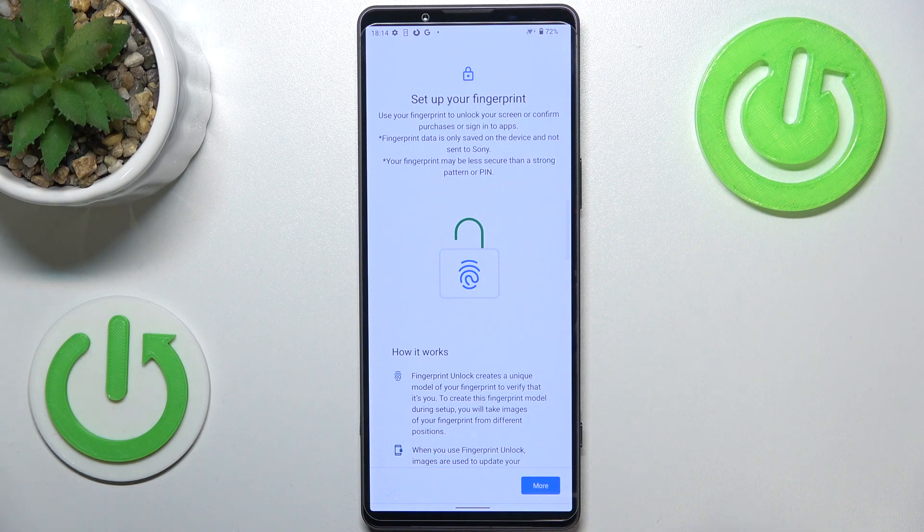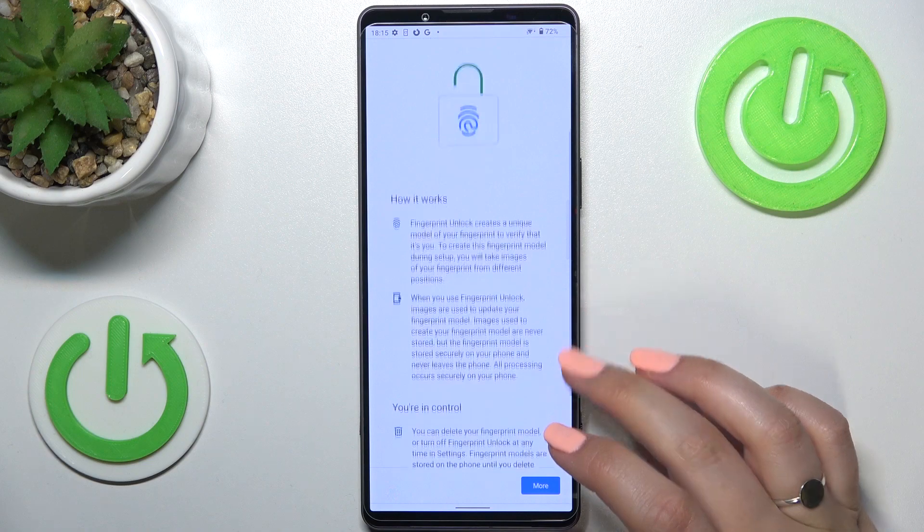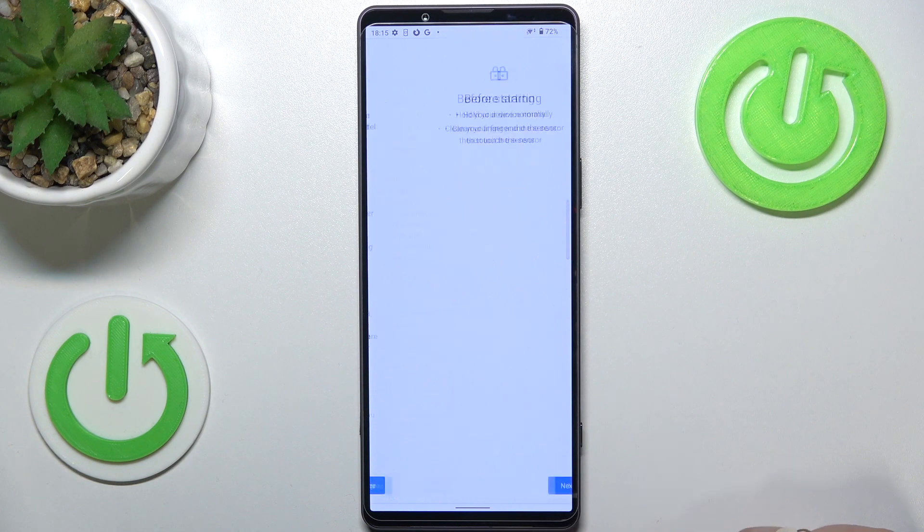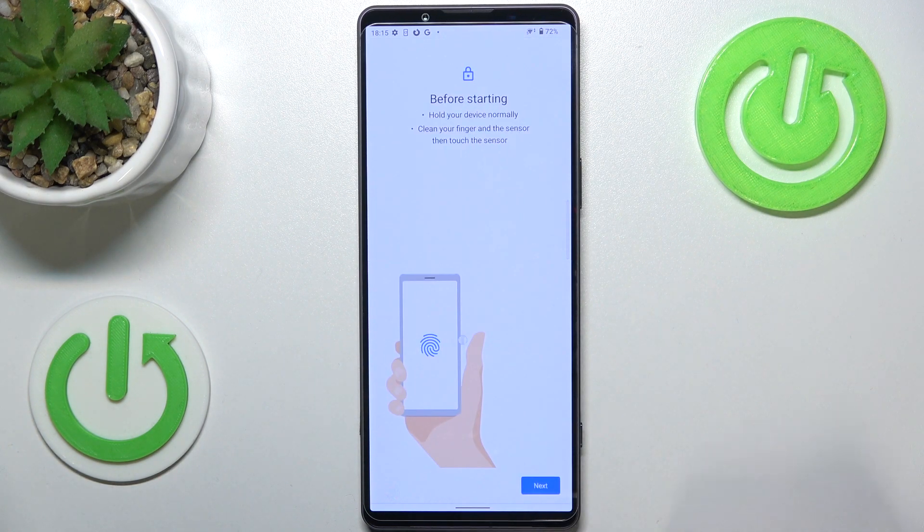Here we've got information about the fingerprint — you will be able to unlock your device with it, but also authorize purchases or sign into apps. There's also information about how it works and that you're in control, so you will be able to remove the fingerprints and so on. Just tap on 'I agree' and here we've got the instructions on what we have to do.